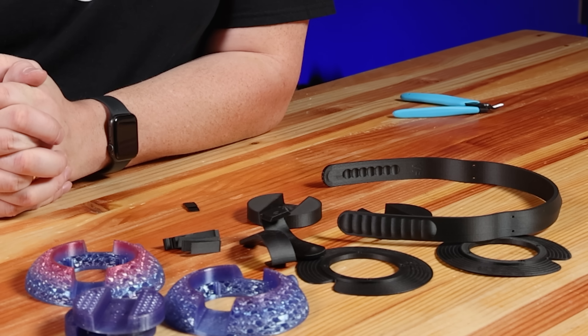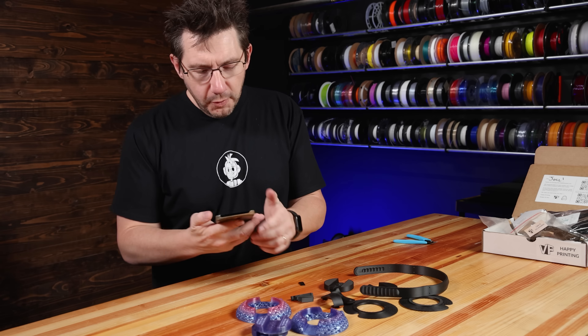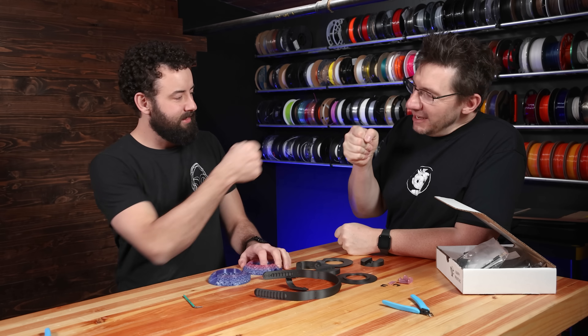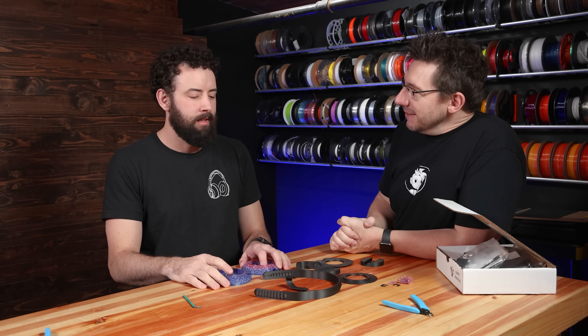I've got the parts, I've got the kit. All that's left to do is assemble them. Hopefully Morgan's going to make it. It's ringing — hey Morgan, are you almost here? Yeah, I'm behind the camera. This is Morgan. It's great to finally meet you. So Morgan, Vector Finesse — what is Vector Finesse?